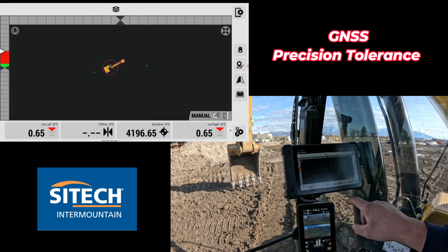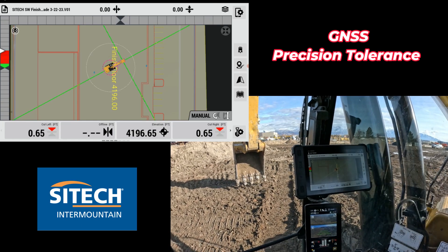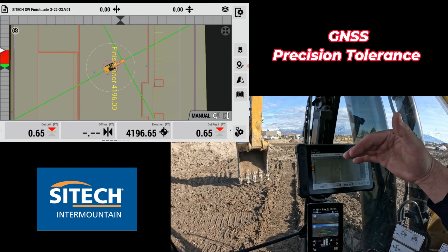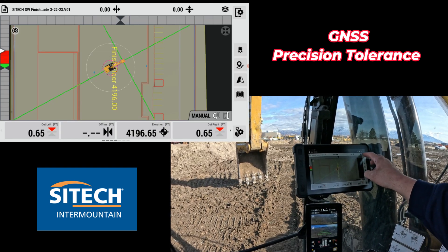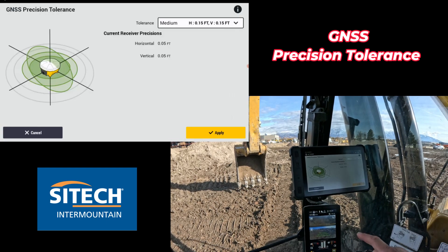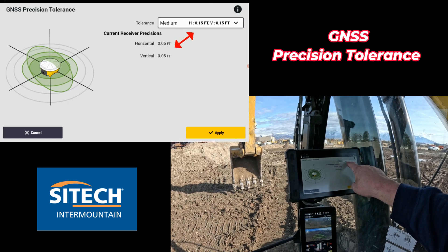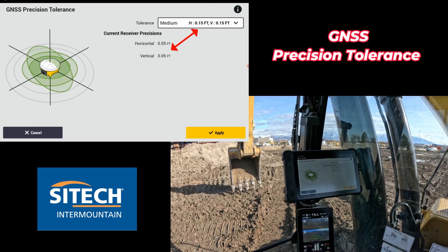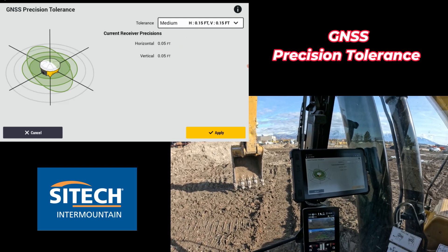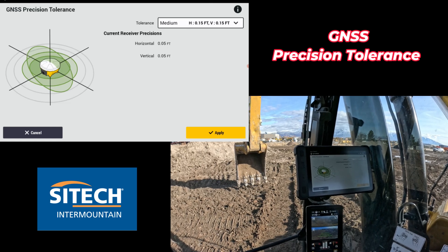So what this does mean is that's what your current precisions are. If you've ever got that orange bar at the very top that says your set tolerances are out of those tolerances, it's usually because you've broken out of what it's set on. And if we go back into that setting which is your GNSS precisions, this means that on horizontal right here, when my machine breaks outside of 0.15 horizontally and 0.15 vertically, I'm gonna get that ribbon at the top that says your set tolerances are outside of those precisions — your machine is not within that.